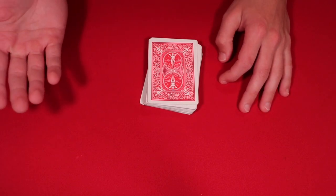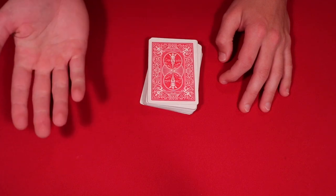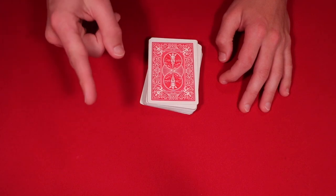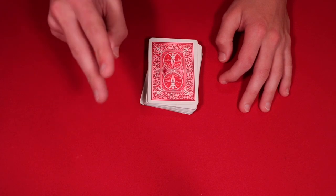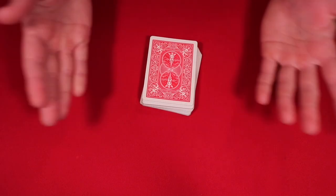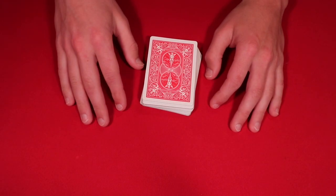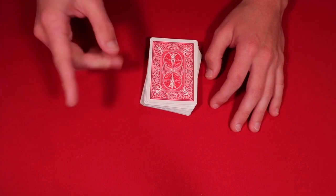I'll leave the link on screen so you guys can watch the Fortnite live streams over there, and then people on this channel won't get bothered by it. Make sure to check out my Twitch — I'll pick two lucky winners from my Twitch account, one of my subscribers, and I will send a signed deck to two of you guys. So make sure you click the link and follow me over there.